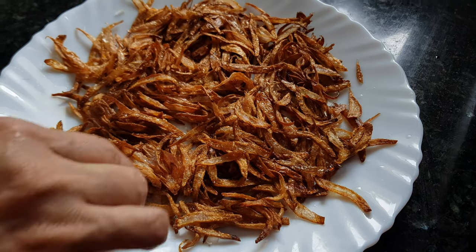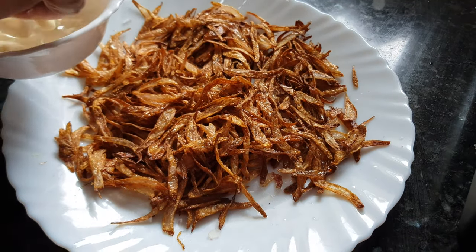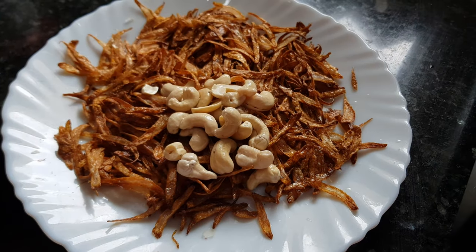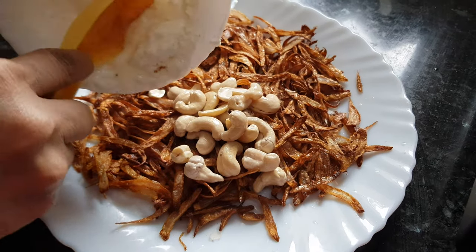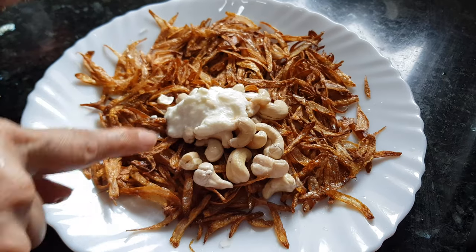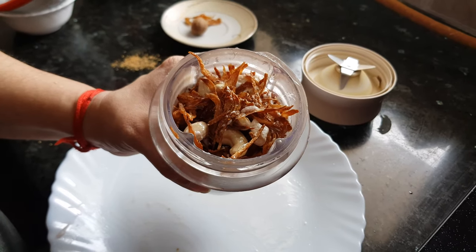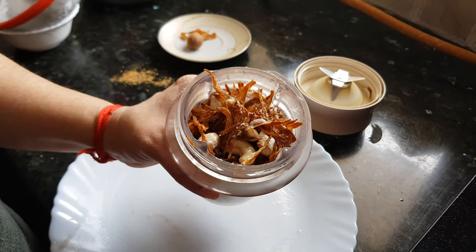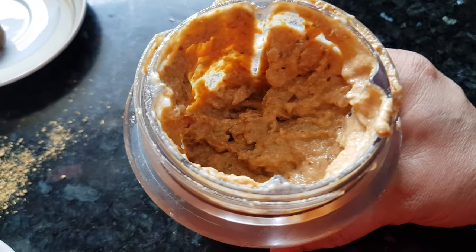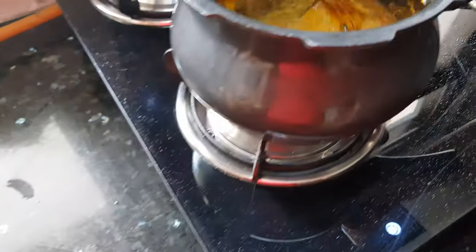In the meantime, the onions have cooled down. We'll add the cashews to them along with about one tablespoon of yogurt and grind this mixture in a blender until it becomes a fine paste. Now the onion paste is ready.